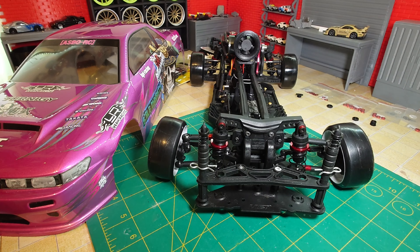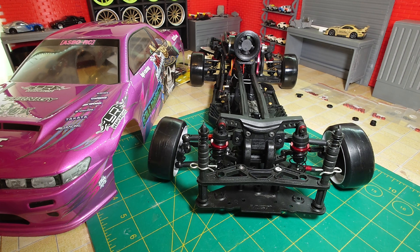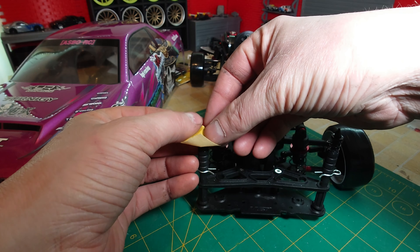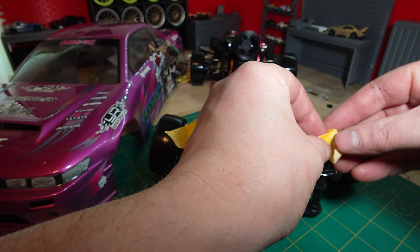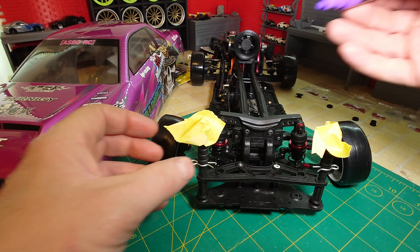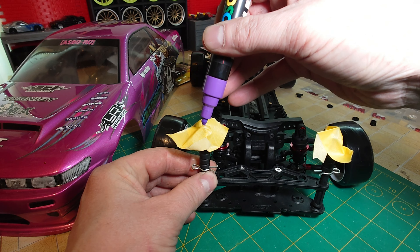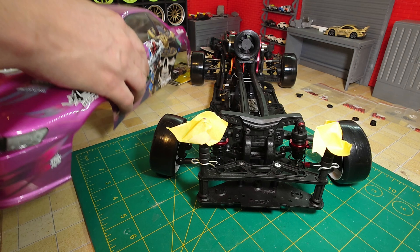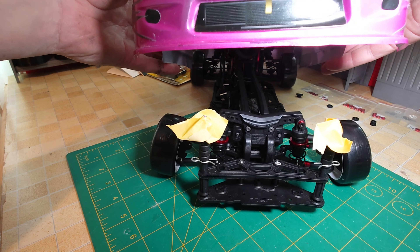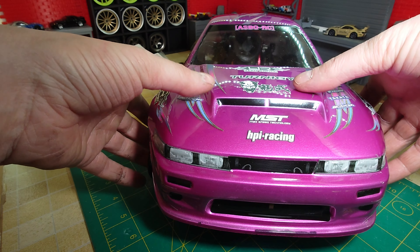Now we've got our front body posts all installed, we can look at how to get the shell mounted in exactly the right place. First, make sure the catches are pointing upwards. Get two bits of tape and place them on top of the catches. Then get a paint pen and dip some paint onto the top of each one. Using the magnets at the back to center the car, lower the front of the chassis down over the wheels into the right place and push down.